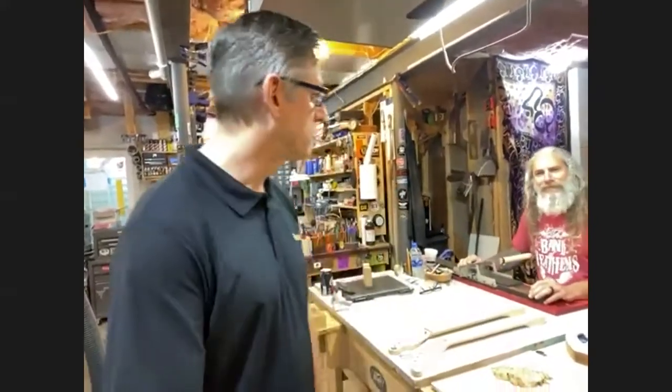Hello everybody, thanks for tuning in to our little shop here at Prada Custom Guitars in Lancaster, Pennsylvania. This is my partner Eli Martin. The shop here is in my basement home — my children wanted the basement finished off, so I decided to finish it off, but we put a wood shop in.